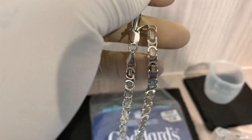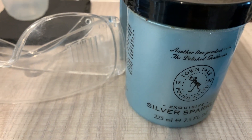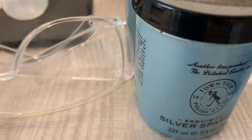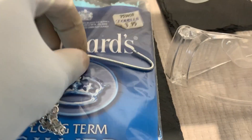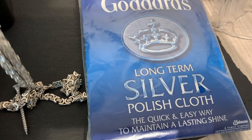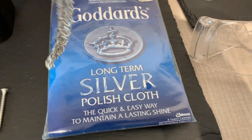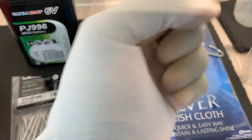Before you start, you need to clean the jewellery. I've got some sterling silver cleaner, but soapy water will do. You want to clean it completely and rinse it. Then you need a polishing cloth — it doesn't have to be any particular brand, you can get them from any jeweller or even a hardware shop. Use it to clean and polish the piece.